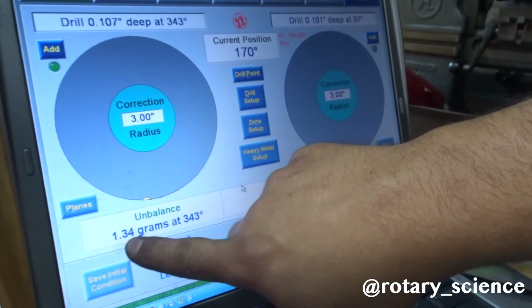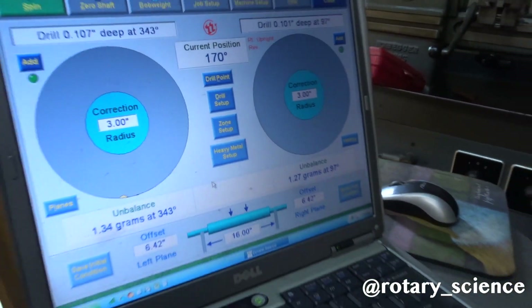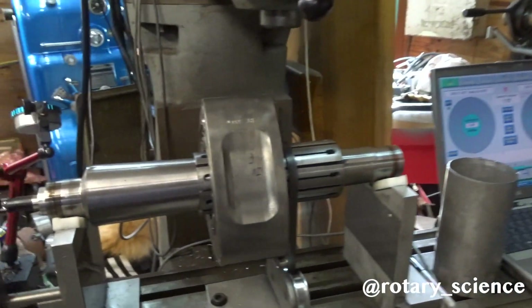Alright, so that went from five down to one gram — got a little bit more to take out. Way better than an RX-8 engine. Mike's gonna keep working on these and by the end of the day he should have everything balanced so we can put the engine together and get this guy going, because he's been out of an FD for a while.